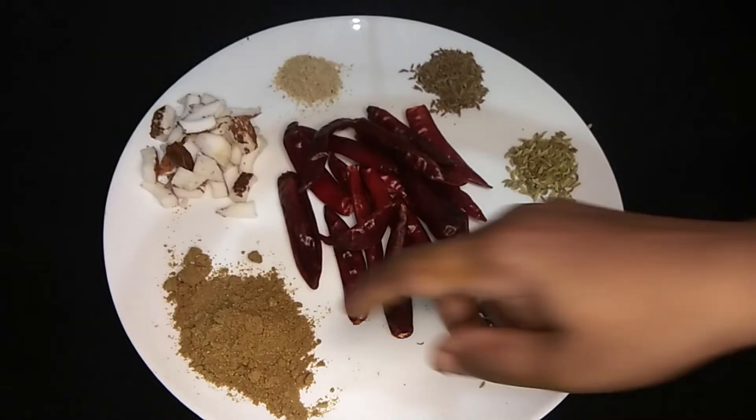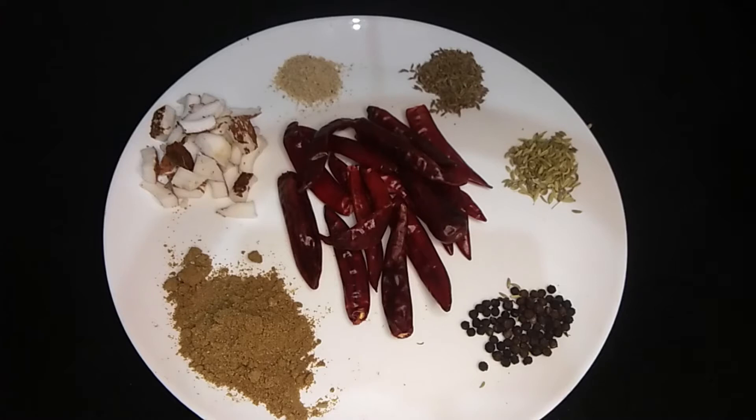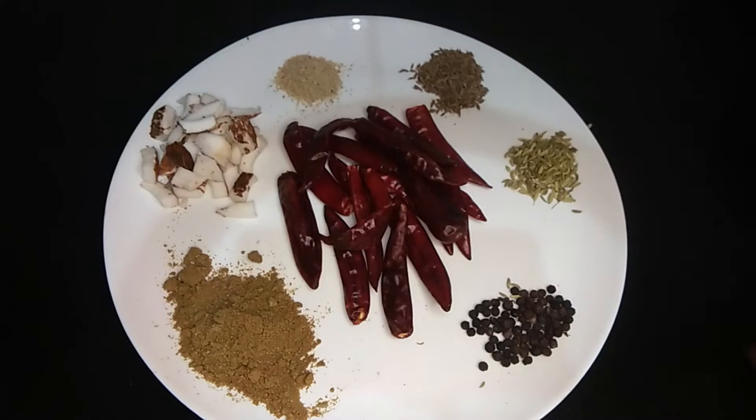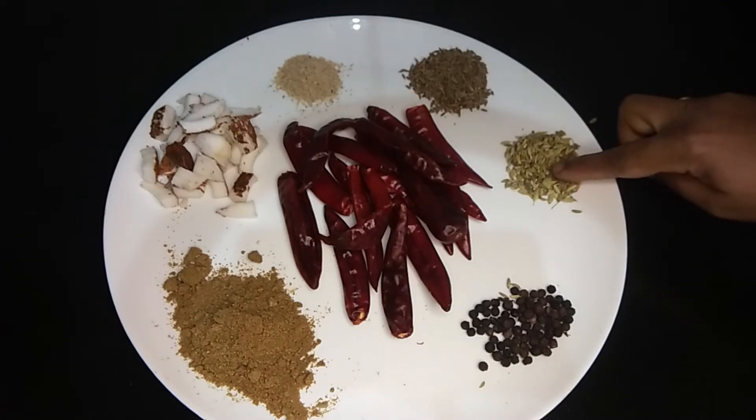Add 2 tablespoons of rice, 1 teaspoon of rice, 1 teaspoon of señora choots, and 1 tablespoon of señora choots.